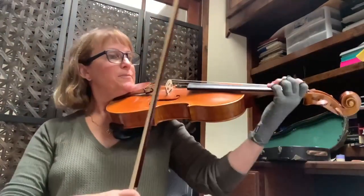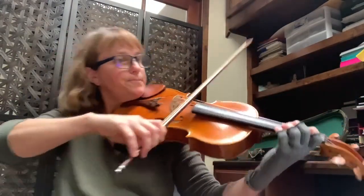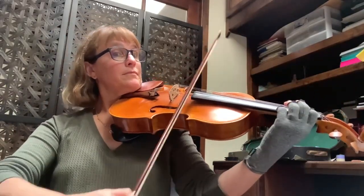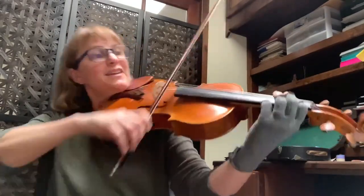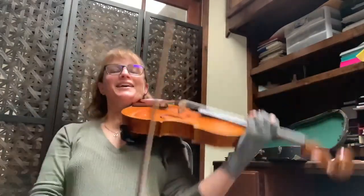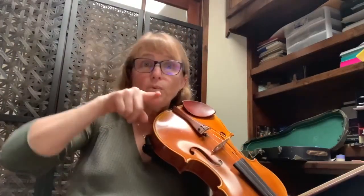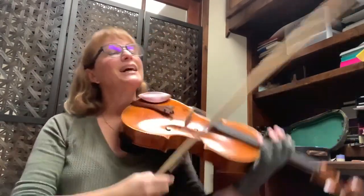It takes more energy to play quiet than it does to play loud, so you have to prepare for that. The last measure is weird — one two and three four one — knowing when to change the note: one two and three four one. Get that in your head.